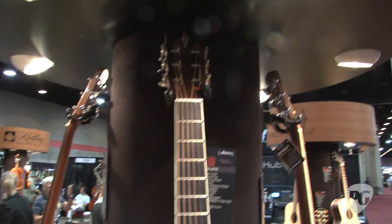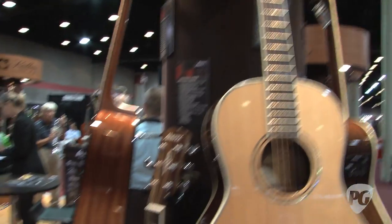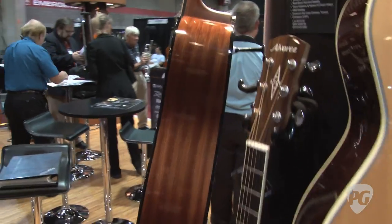Instruments are exciting to play, look great, highly featured, and we think we've delivered. There are 38 different models. There are Grand Auditoriums, Dreadnoughts, there's a baritone, parlors.